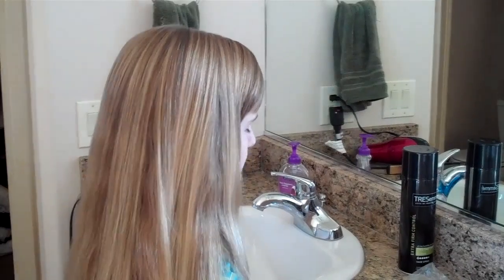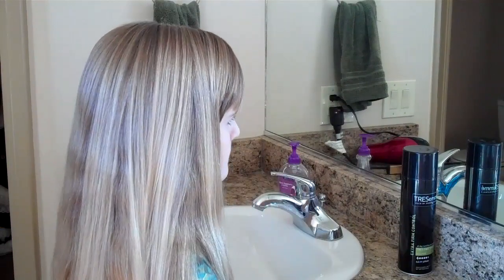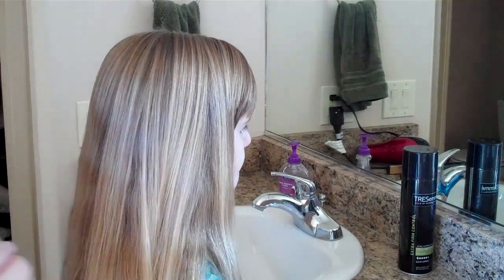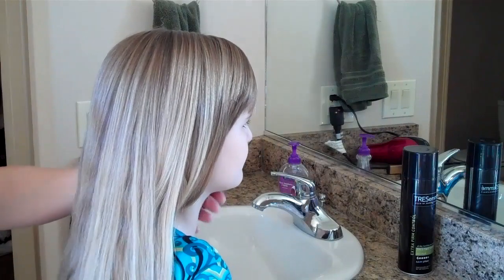Hi, it's Annette from tipsfromatypicalmom.blogspot.com and today I'm going to teach you how to do a cute tween hairdo. It's really easy, really super fast and perfect for a school day. It's just twisted sides to a back ponytail, kind of in a Cinderella style.